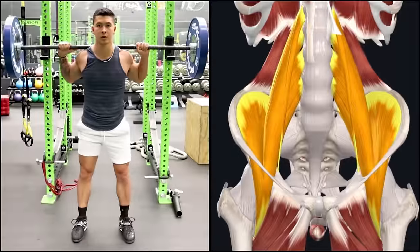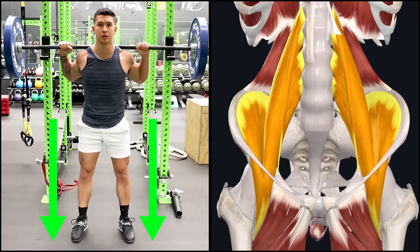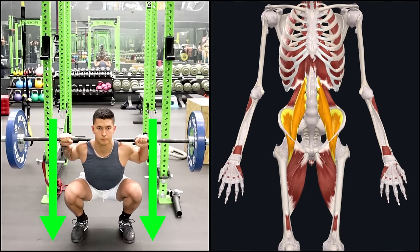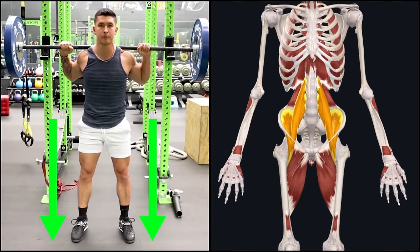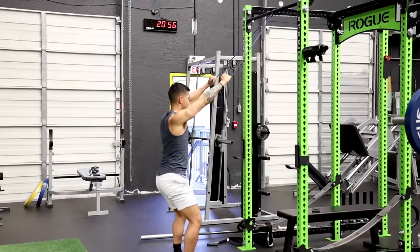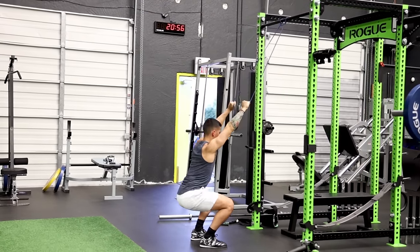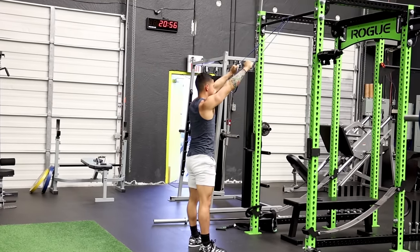To properly apply it, next time you squat, try to visualize the hip flexor muscles actively pulling your body down into the bottom position of the squat. Another tip to get this activation is to perform the squat while holding onto a band attached above you, as the counter resistance will force you to actively use your hip flexors to pull you down into the bottom position.